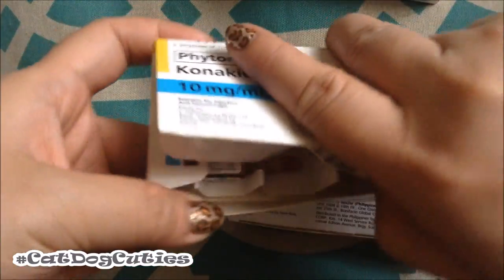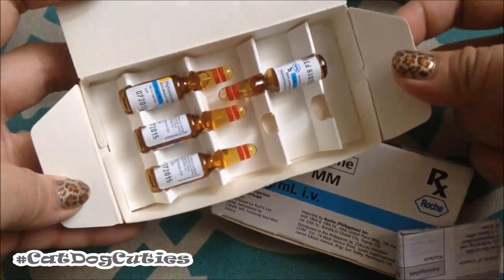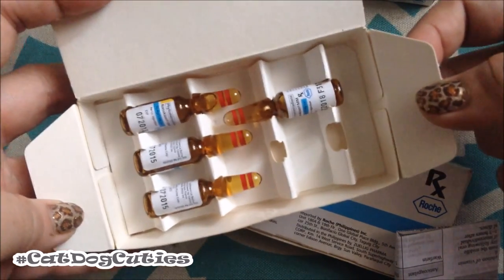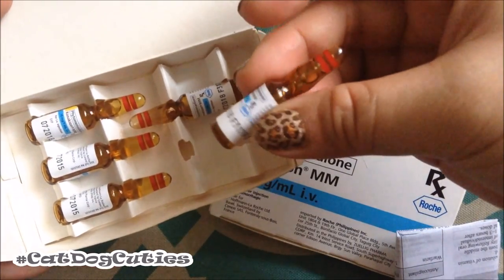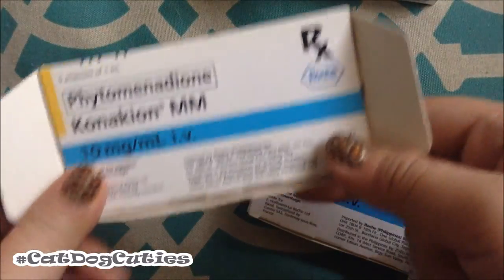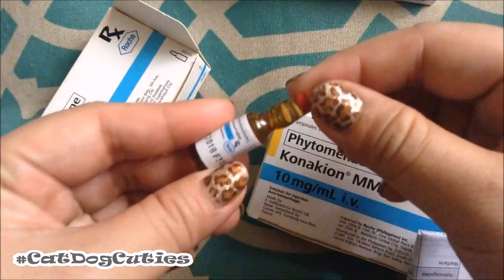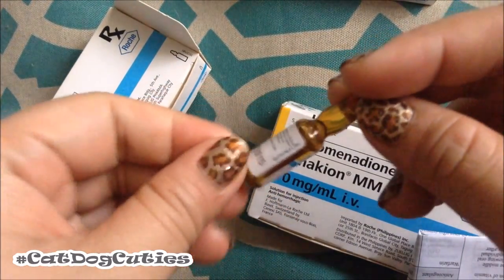It comes in ampoules. One pack contains five ampoules and you need to keep this in a cool room or in a refrigerator, just to be sure that it won't go bad. This is how the ampoule looks like — it should be clear. Before giving it to your dog, you should check that you're giving the correct medication and the correct dosage, and then you check the ampoule itself. It should be clear inside with no cloudiness.